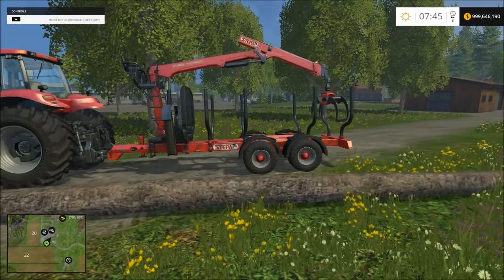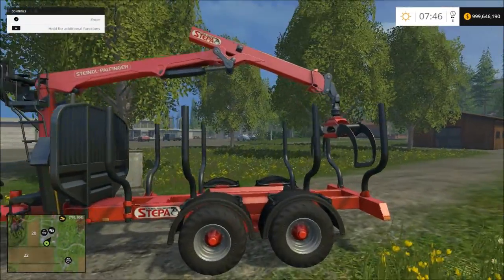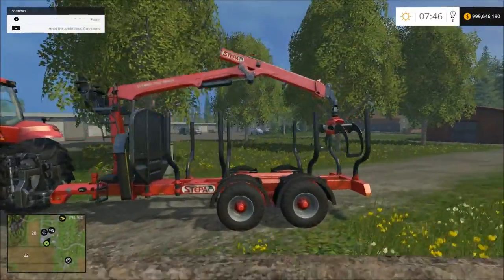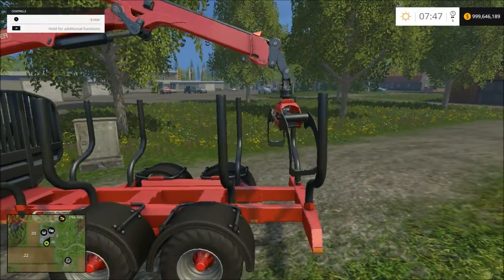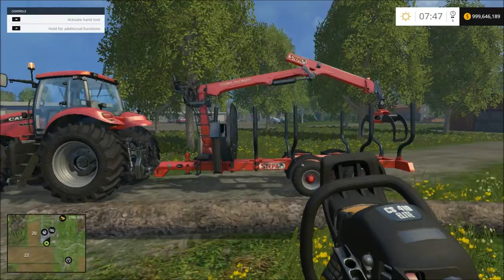Another thing I need to mention: you gotta have a chainsaw. Everybody likes to cut up their logs — maybe cut a tree this size into two pieces and have gigantic logs hanging all out the back, but it's going to be really hard to transport that way. The best thing to do is cut your logs to the size of the trailer. The trailer's not that big so my logs will be cut up pretty small.